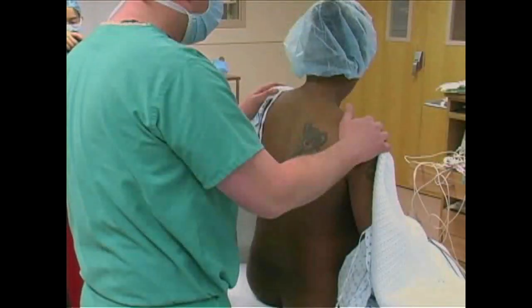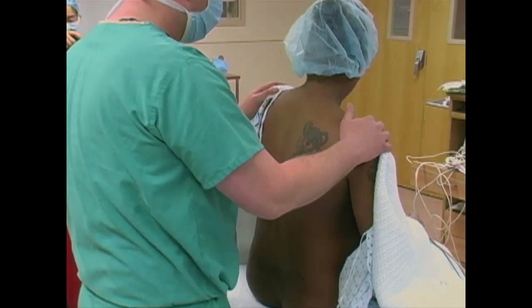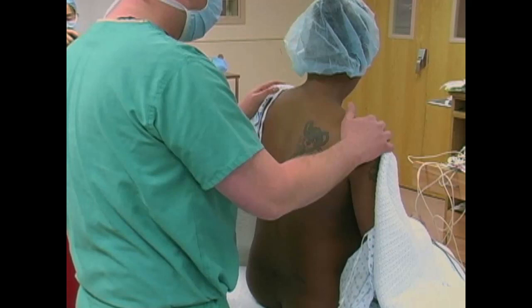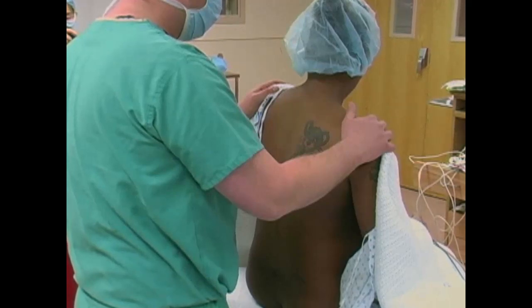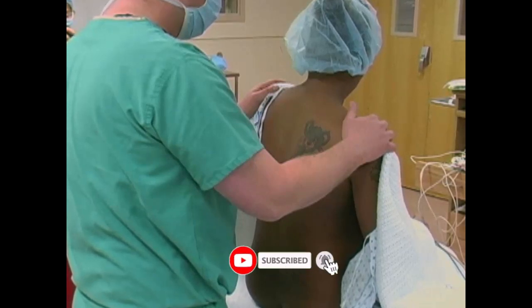The combined spinal epidural, or CSE, is a neuraxial block designed to provide local anesthesia for surgical procedures, including urologic, gynecologic, and lower extremity operations. It has the added benefit of post-operative pain relief for these same procedures. It is also commonly used to provide analgesia for parturient women.